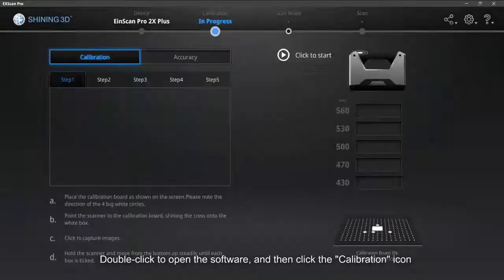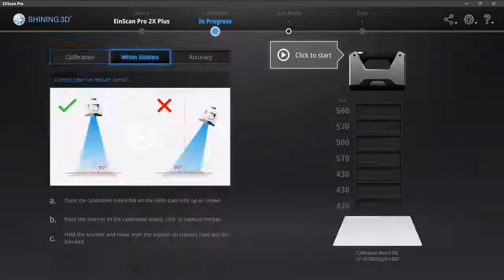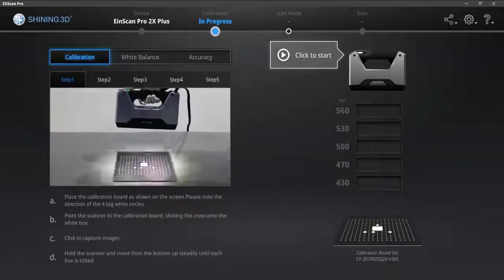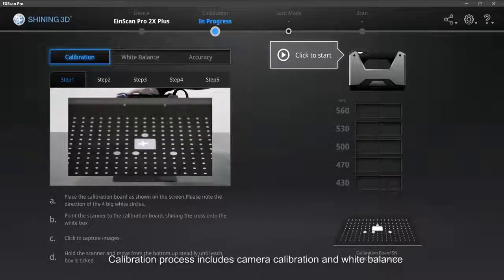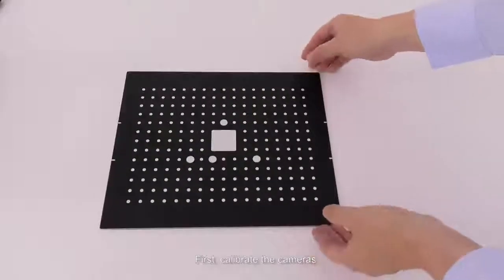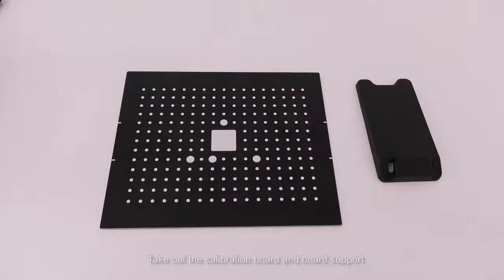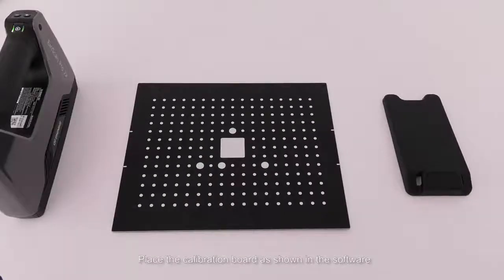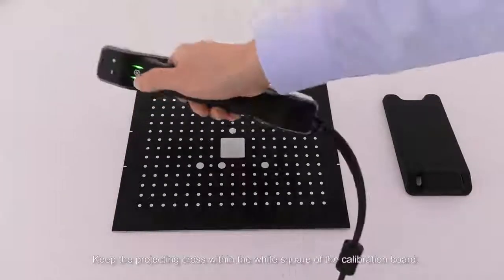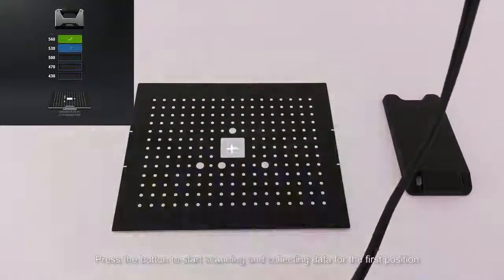Double-click to open the software, then click the calibration icon. The calibration process includes camera calibration and white balance. First, calibrate the cameras. Take out the calibration board and board support. Place the calibration board as shown in the software, keeping the projected cross within the white square of the calibration board. Press the button to start scanning and collecting data for the first position.